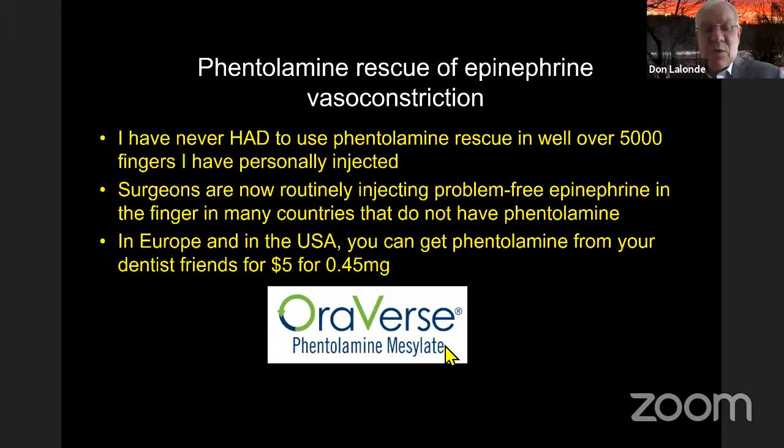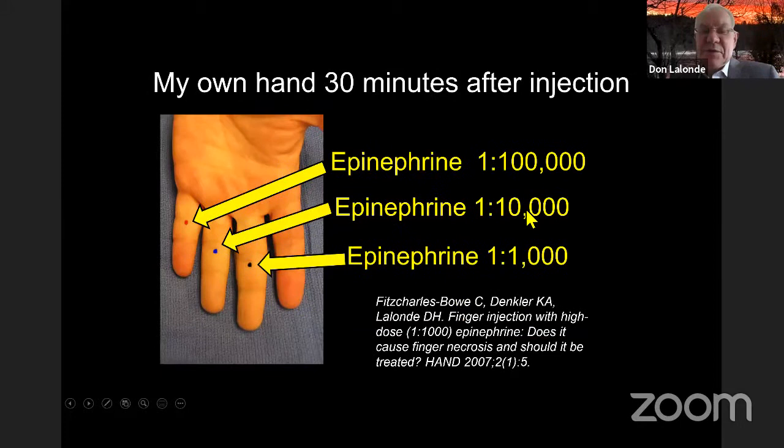In the United States OraVerse is only allowed for dentists, but I have used phentolamine. A month ago I did a patient with a subtotal table saw thumb amputation. At the end of the case his thumb was really white — he only had one artery and a little skin bridge for a vein. I injected phentolamine and 20 minutes later it was all pink. If you use it, the nurses around you won't be nervous — there's no boogeyman under your bed if you go and look for it.